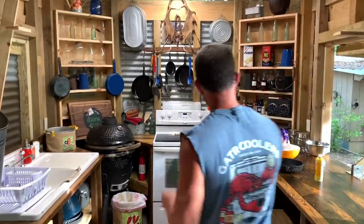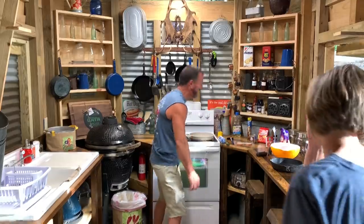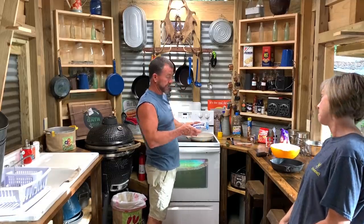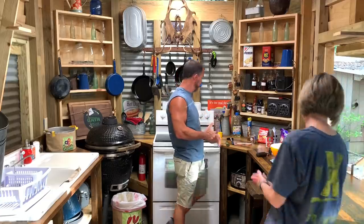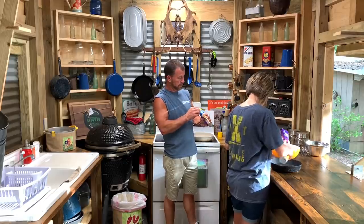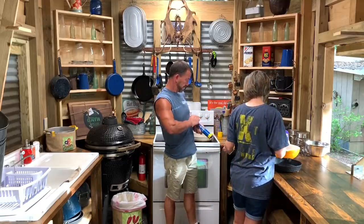All right folks, today we're gonna cook a homemade pizza. Lisa's gonna take it from here. First, we got some sausage right here — we're gonna brown it first. She's got a thin crust right here, let's get this thing opened up. We got the oven preheated.